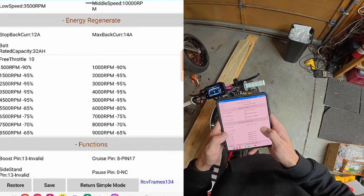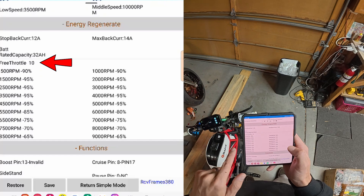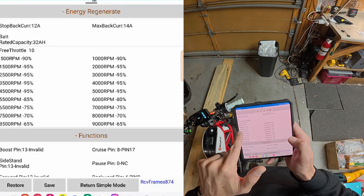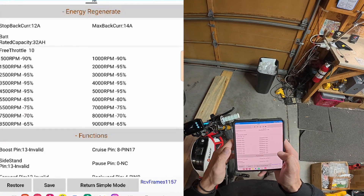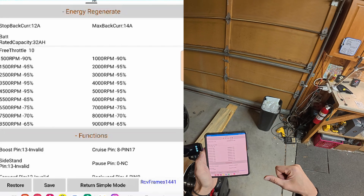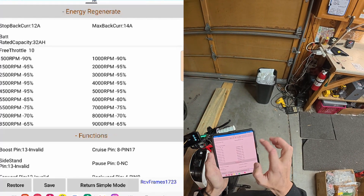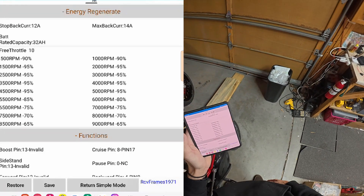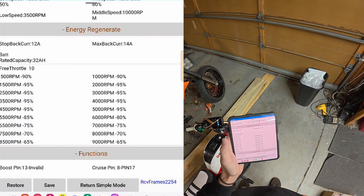Alright, we're on this other bike now to look at the settings. On this one I have free throttle set to 10 — you're going to want to set that free throttle to 10. You can see where I have RPM values set, which basically means at those RPMs I'm going to get 90% of these settings, making it feel like it cuts in heavy. I did taper it off at higher RPMs so that going fast and hitting the button doesn't kick me forward. I wanted it to gradually slow me down, and at lower speeds I taper back a little so it doesn't slow me right down too hard either. You can see I have 12 and 14 on top of those numbers for the energy regenerate.